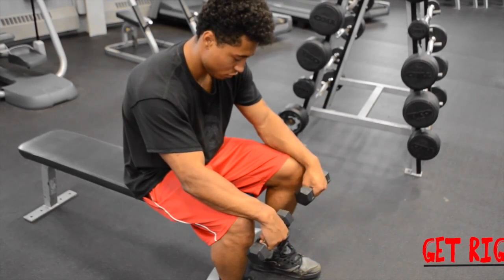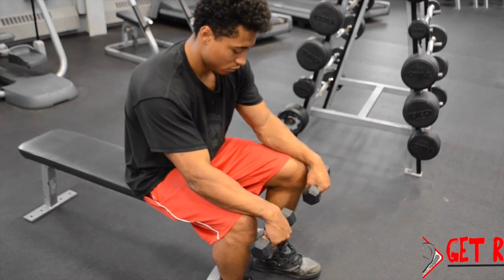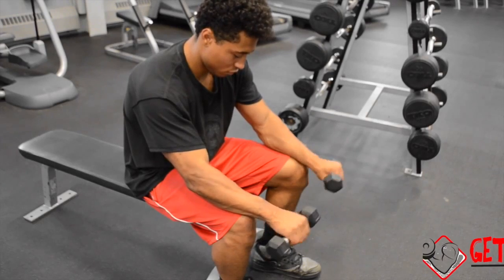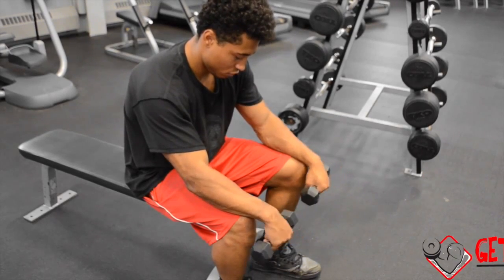Begin to lower the dumbbells as far as possible while keeping a tight grip, then curl as high as possible while contracting your forearms. Hold for a brief second, lower back to the initial position, then repeat.